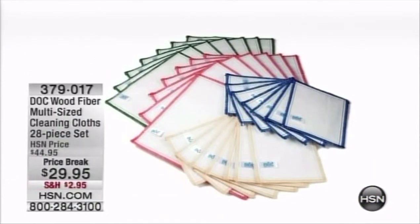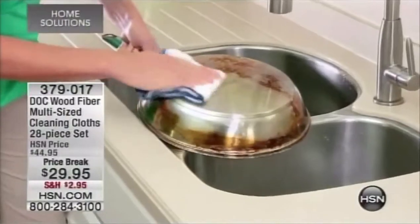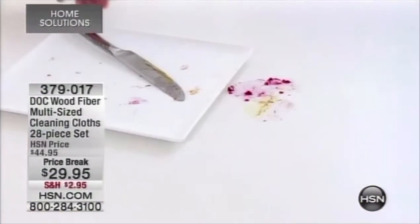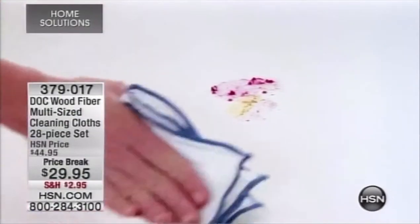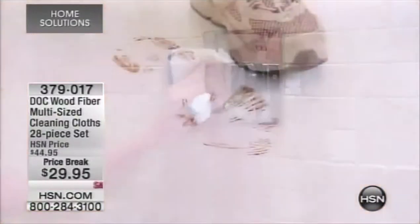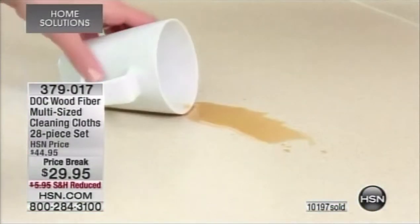We have a brand new configuration of our Dock wood fiber cleaning cloths — we've sold the kajibis out of these this year. Carrie McNally is my special guest; we brought these back yesterday and in one day 10,000 have been sold. Here's why these are no ordinary cleaning cloths.